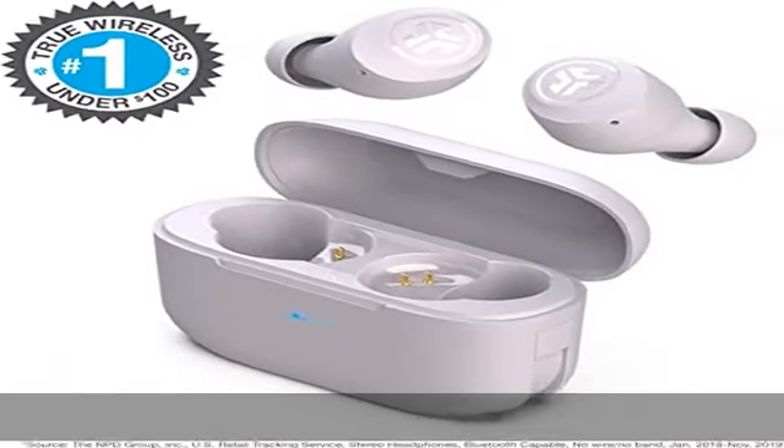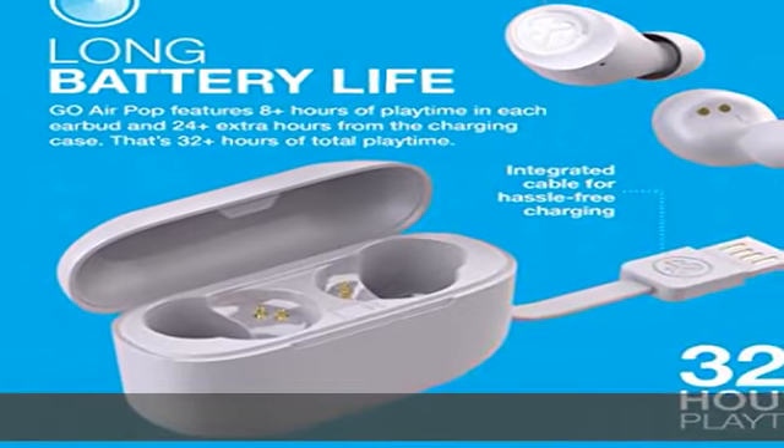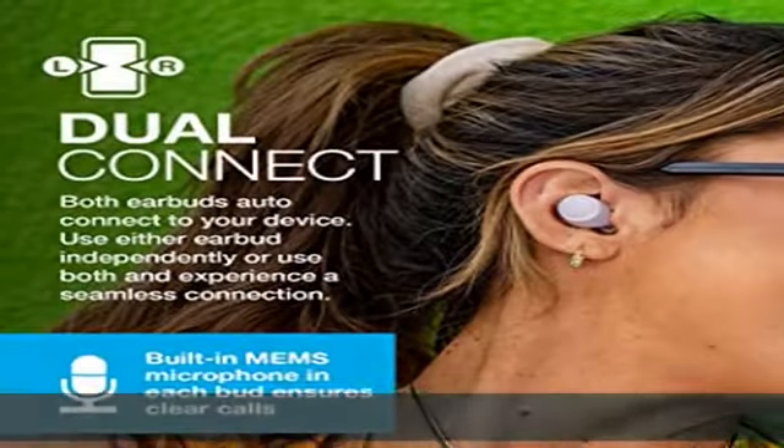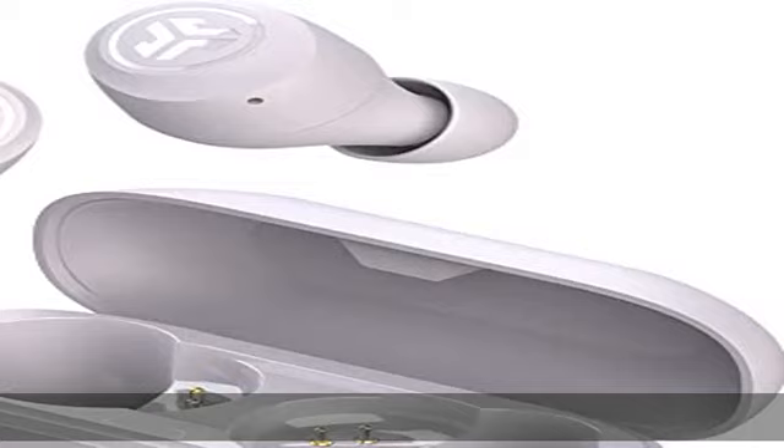Includes: Go Airpop true wireless earbuds, charging case with integrated USB charging cable, 3 sets of gel tips (small, medium, large), and a JLab 2-year warranty.